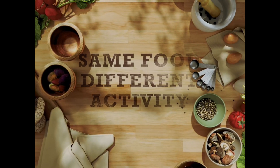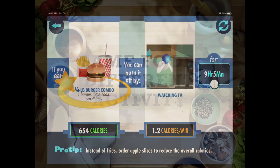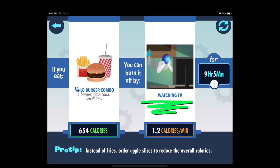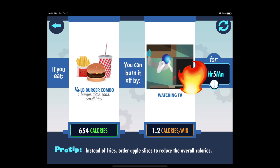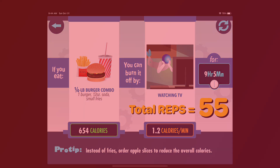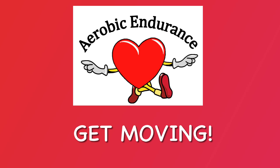Same food, different activity. Let's compare. Quarter pounder burger combo — a burger, small fries, and soda — has 654 calories. Watching TV will burn those calories in 9 hours and 5 minutes. Total reps would be 55. Let's increase our activity and get moving and see what happens.